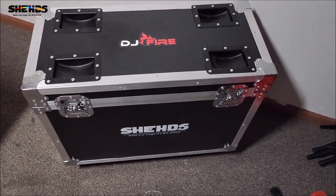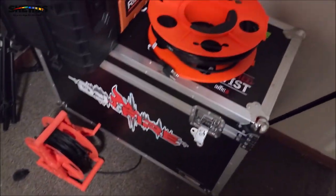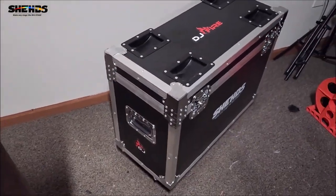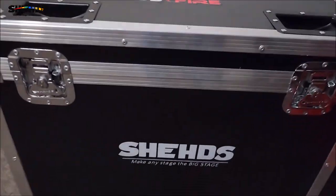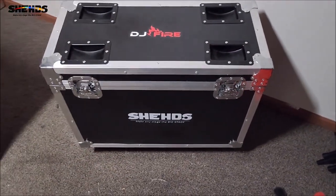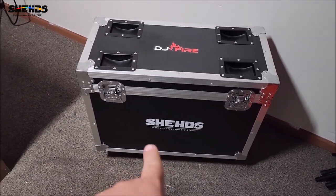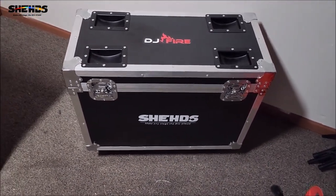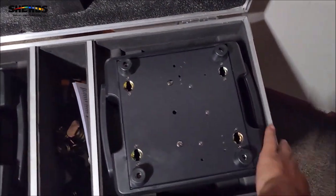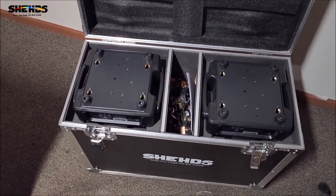This case is now officially DJ Fire branded — I put stickers on all my flight cases. Here's my other flight case that's just a cable bin. Most of my stuff has DJ Fire stickers on it so if something ever gets left it's branded. I'm going to get something to put on here indicating what's in this flight case so if I get other flight cases for other moving heads I don't have to open the lid. They fit really good — it's a nice case.